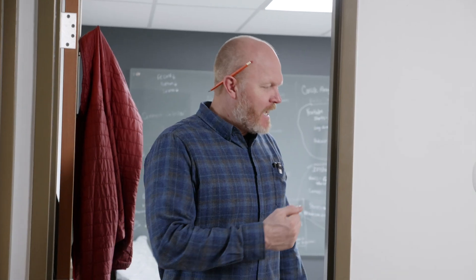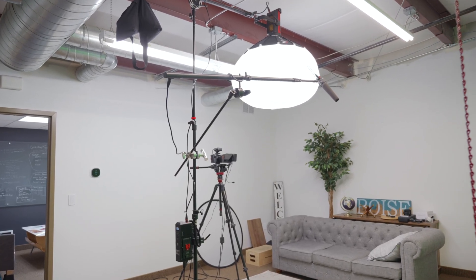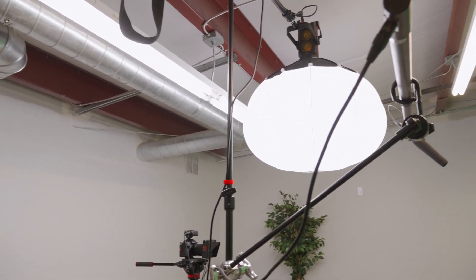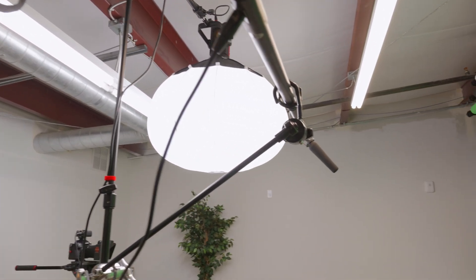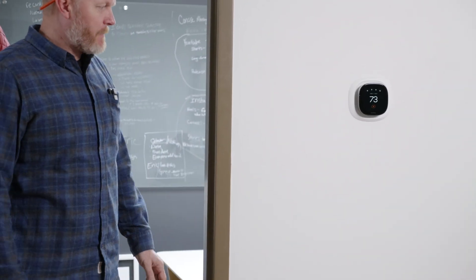Hey, what's up, it's Eric. Today we're adding another Pico remote switch to our lights up here in this upstairs loft area. We use this area as a studio and we do a lot of our recording from right here, and we'd like to have the ability to control our lights for the whole area off of this location — and currently there's no way to do that.